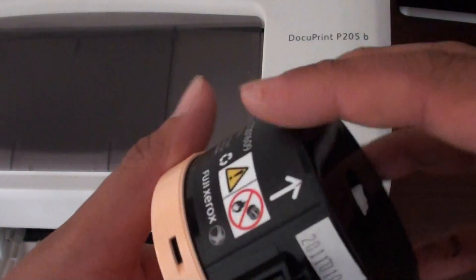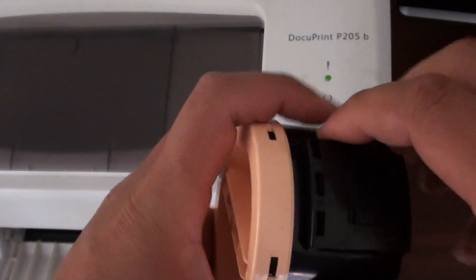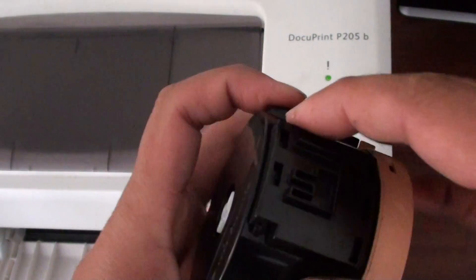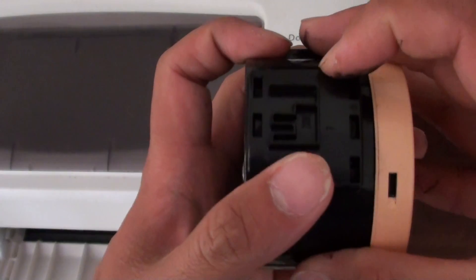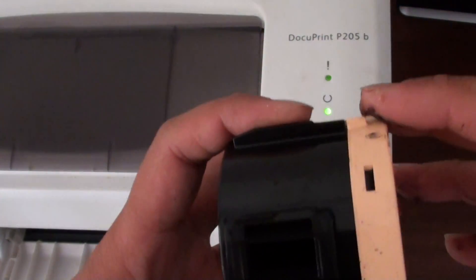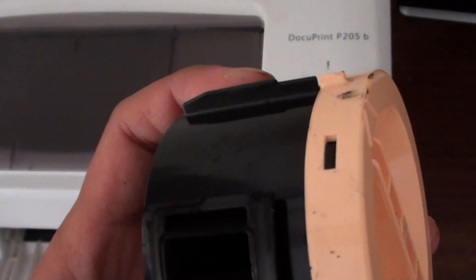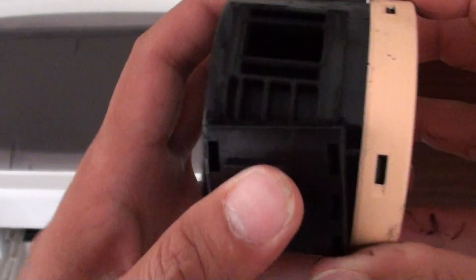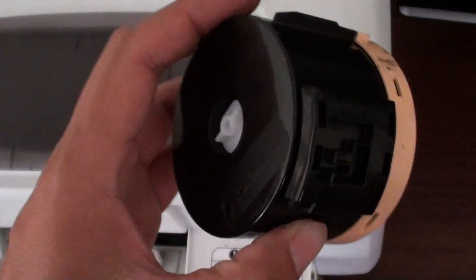You can also open it and check to see if it's running low. There's a clip here you can pull down and then slide it open. When you look inside you can see there's nothing inside — all the toner is running out. That's one way to find out if it's actually running out.